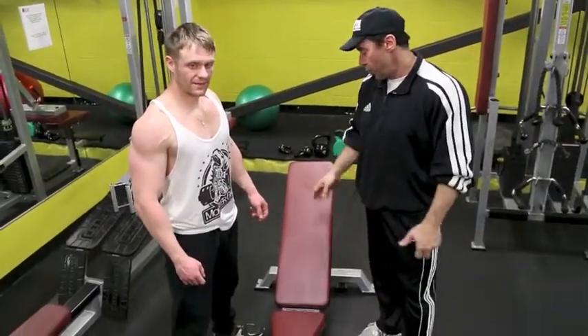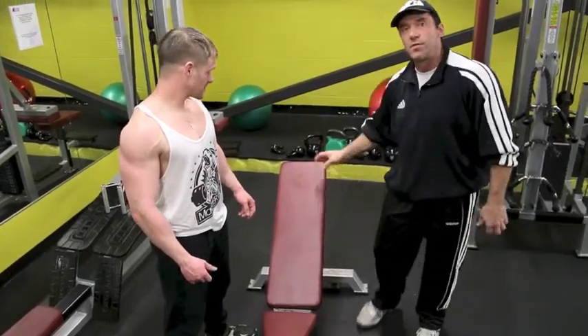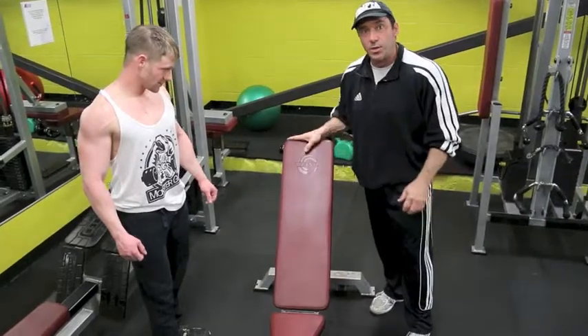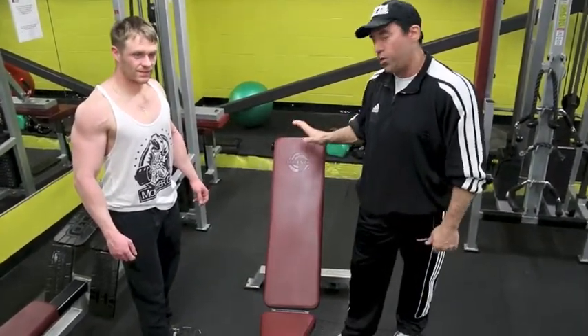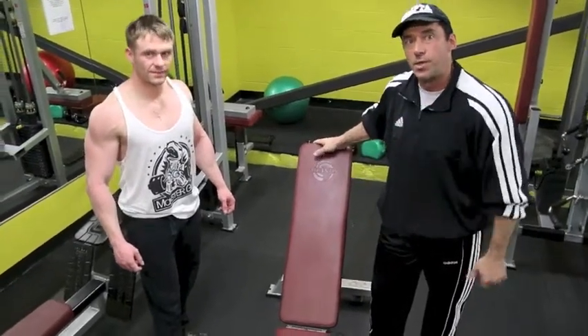For our second exercise today we're going to show a variation on the dumbbell press. Usually people do it at a 45-degree angle, but we're going to raise the bench to 60 degrees. Some people might think it's going to hit the front delt, but if you do it in the proper way, you're going to feel it a lot in your upper chest.